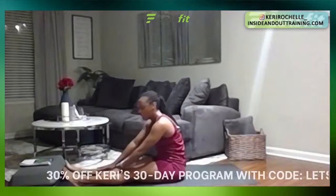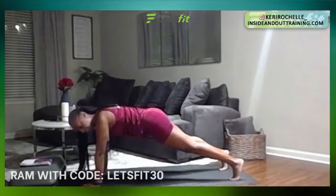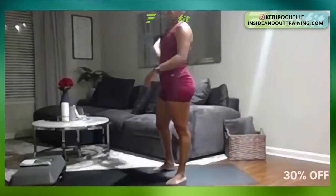Next — plank hold. You can do it on the forearm, in the push-up stance, or hands on the couch. 20 seconds. In three, two, one — go ahead and hold that plank. This ends round one after we finish this plank, then we have three more rounds consecutive — going right into burpees after this 10-second rest. Five, four, three, two, one. Perfect. Bring it up top — one round down, three more to go.